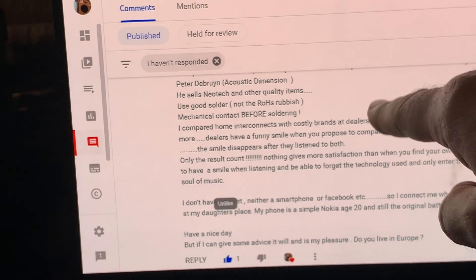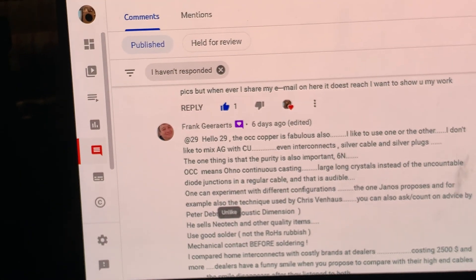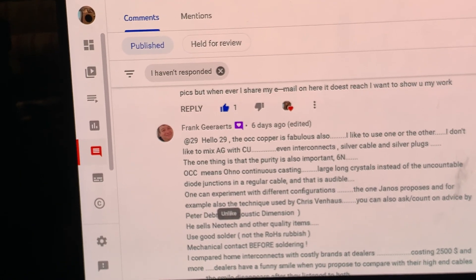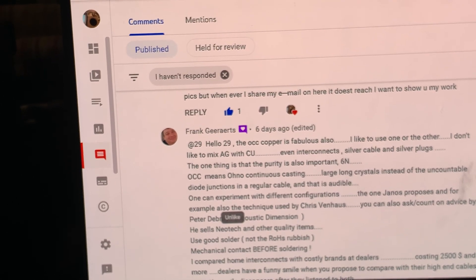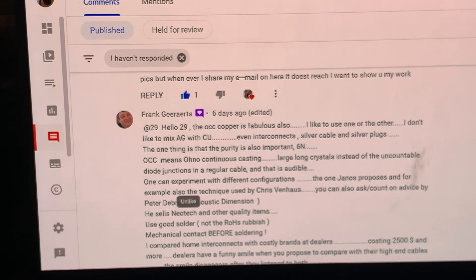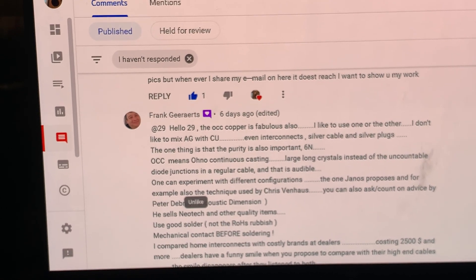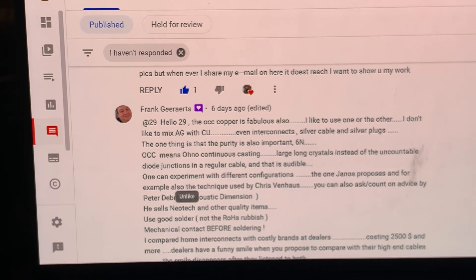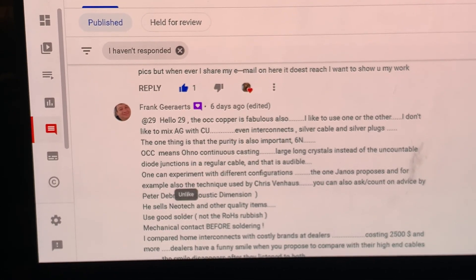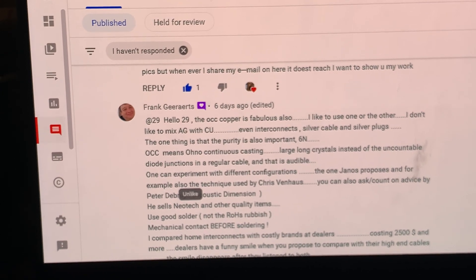When you look at Frank's advice, he has already reached that point — that level. And all his advice is about how to get there, and my advice is how to get there as well. So thank you everyone for tuning in, have a wonderful day. Thank you 29 for your questions and thank you Frank for helping out. Bye-bye.